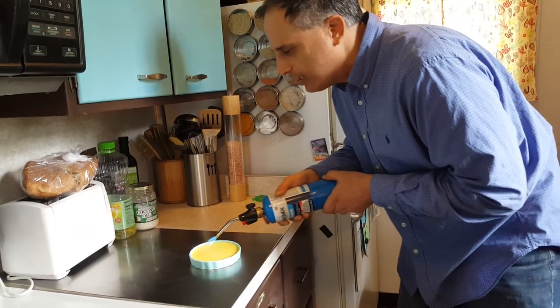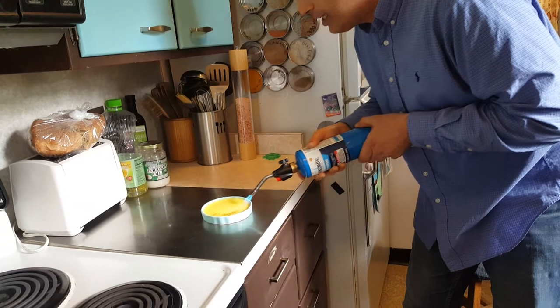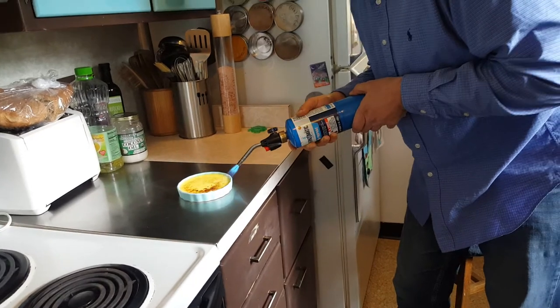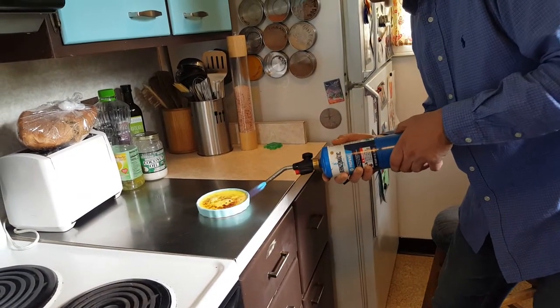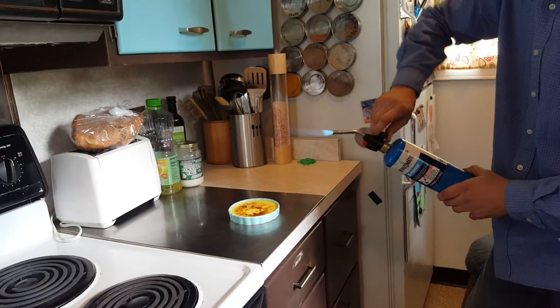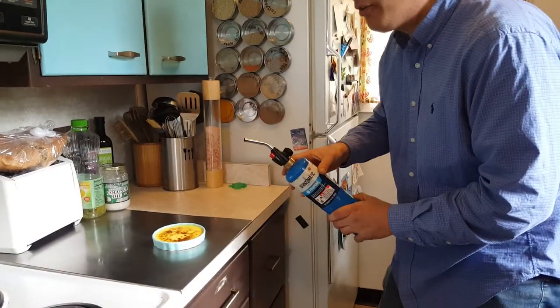It's going to turn color. The crème is going to turn. It's turning color. It's turning. It's different. This crème looks different. Very different. The top will be hot. Let's turn off. Dangerous flame. Flame is off. Stop.